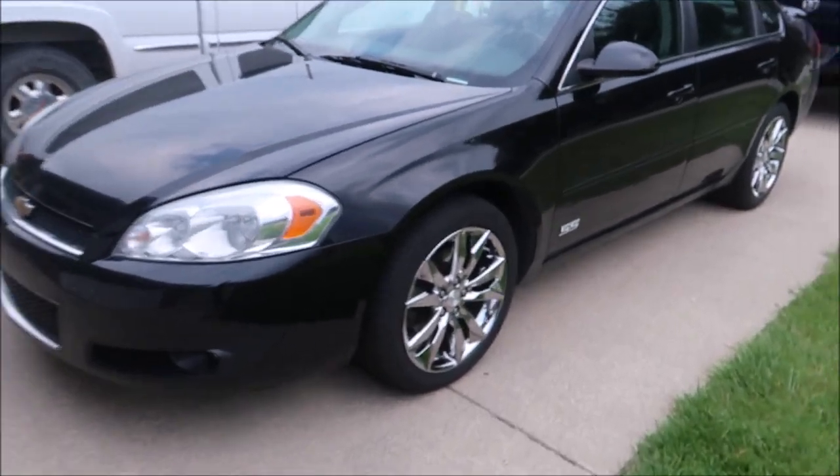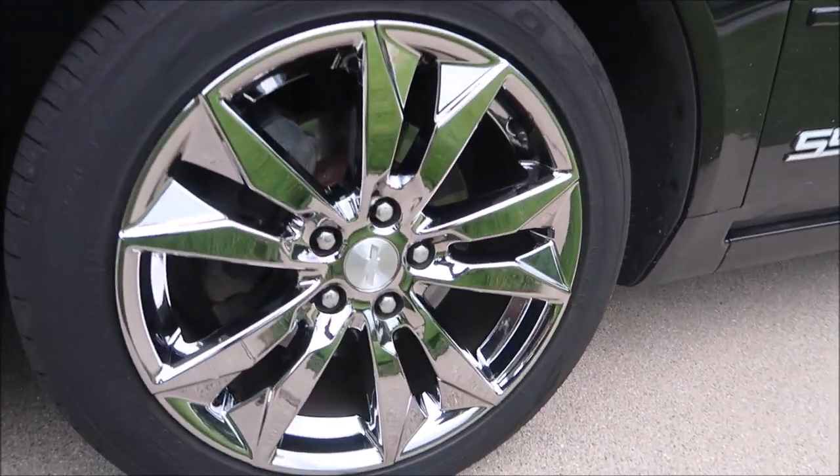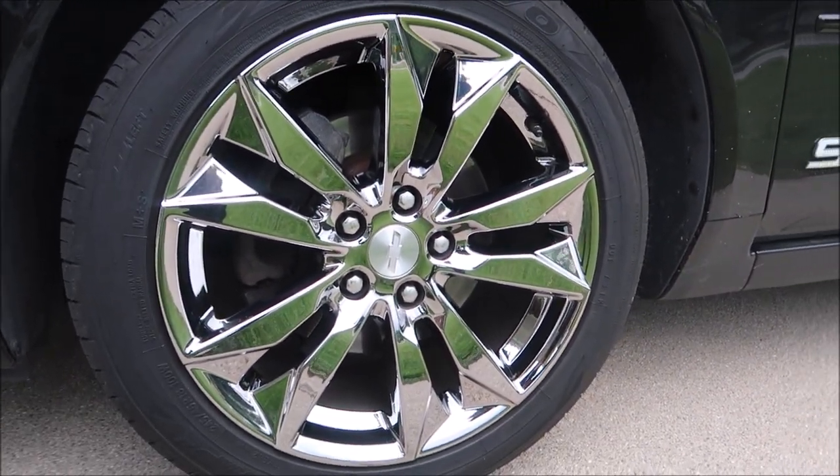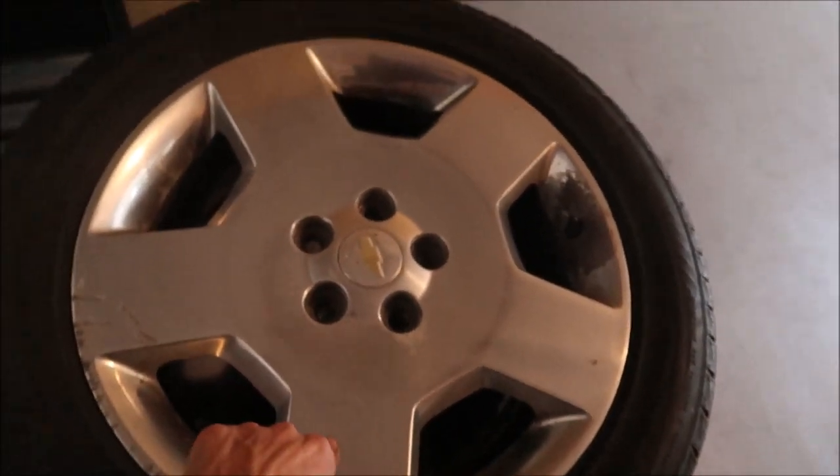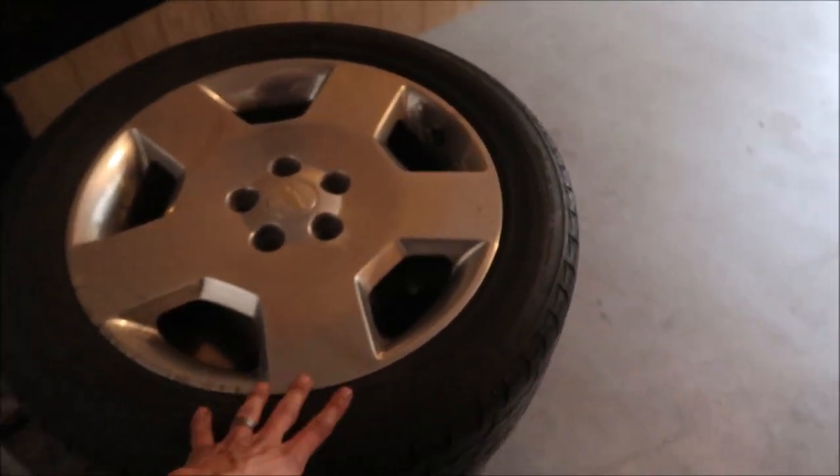Okay guys, I don't really remember where I left off in the last segment, but basically here's the finished result. These are Chevy 2016/2017 Malibu wheels. These wheels are 18s and so are the old ones, but these are seven inches wide, and the old ones were eight and a half.